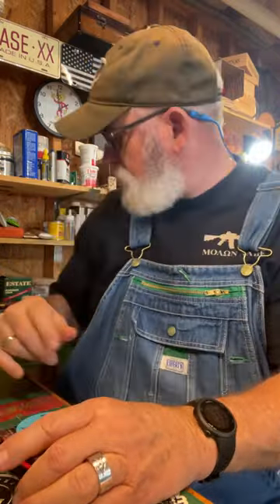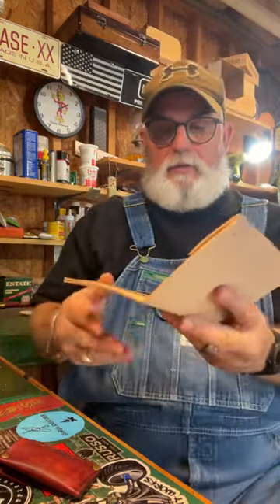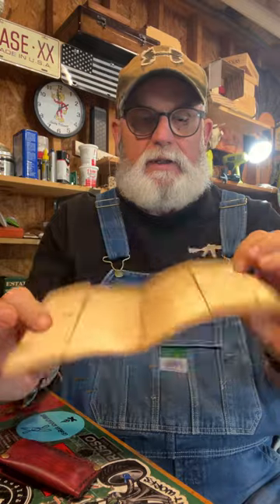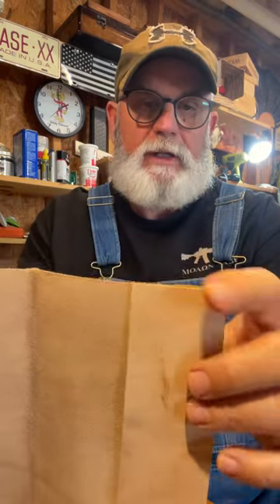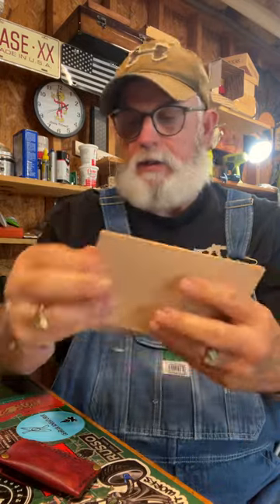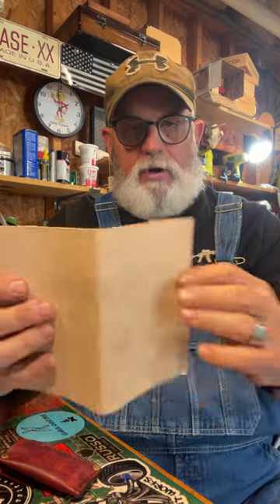I came down here this morning and I started making a notebook. I make a lot of these pocket notebooks. I've got this one gluing right now. I'll trim it up, burnish it, stamp it if I want, then punch the holes, dye it, and sew it.